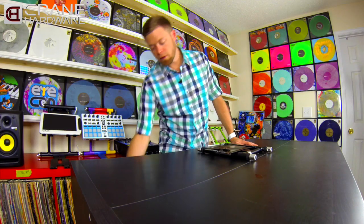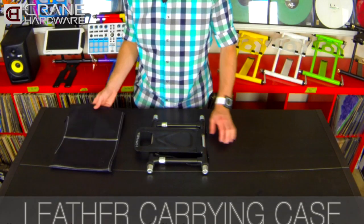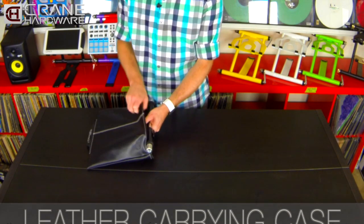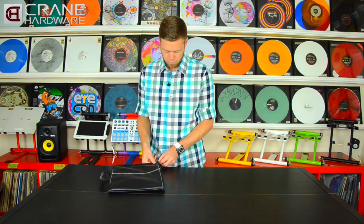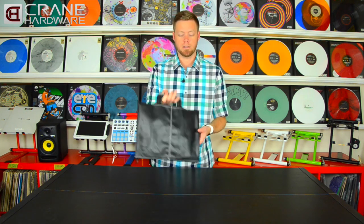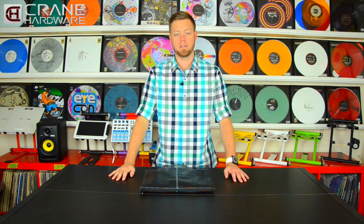The Elite Stand comes with a leather carrying case to transport it from gig to gig. Just slide it in the bottom, close up the zipper, and now the Elite is protected anywhere you take it.